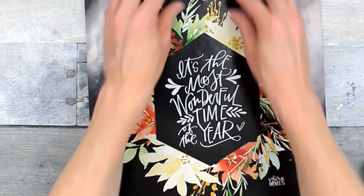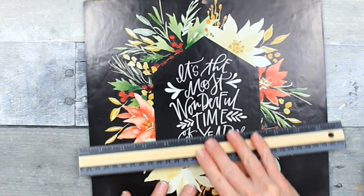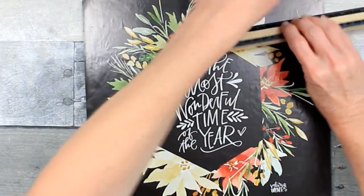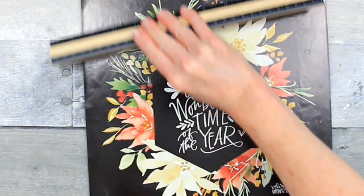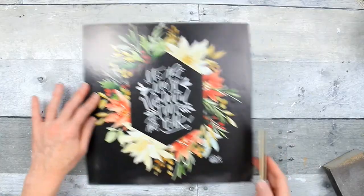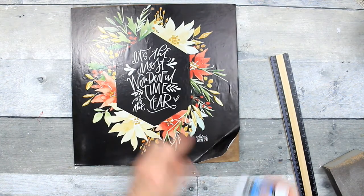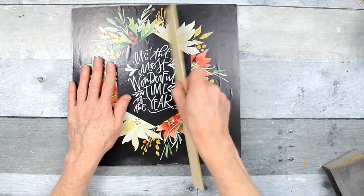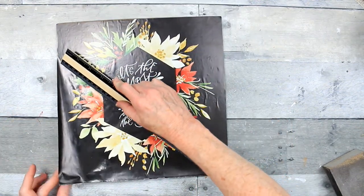I'm going to be pressing this down, trying to keep it in the middle of our sign underneath. I'm using my wooden ruler just to press out the bubbles. You can see there's a little bit of residue from the glue stick on the right side — that's just a bubble I'm going over. There's a little residue, so I'm just going to lift that up, take it off, add a little more glue, and press it back down. You would not be able to do that with hot glue because you would probably tear your page.